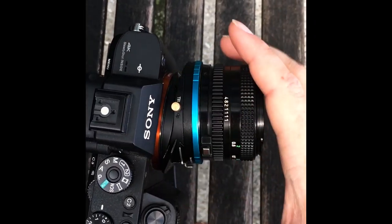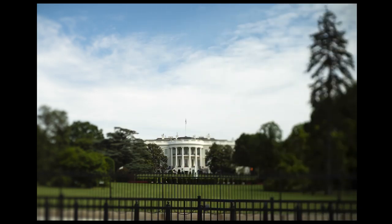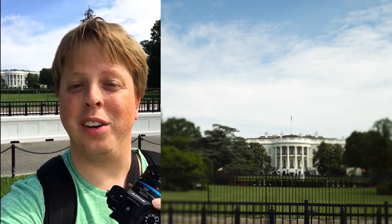Now you can see we can tilt to the side, and that allows us to create vertical selective focus rather than horizontal. Click the link in our bio to learn more about our tilt rocker adapter.